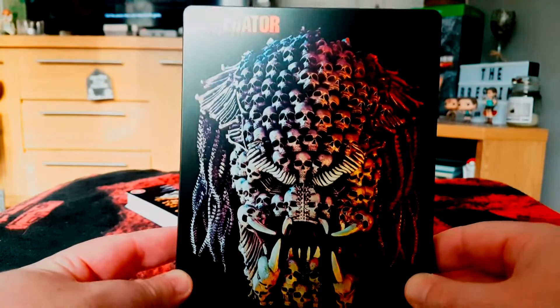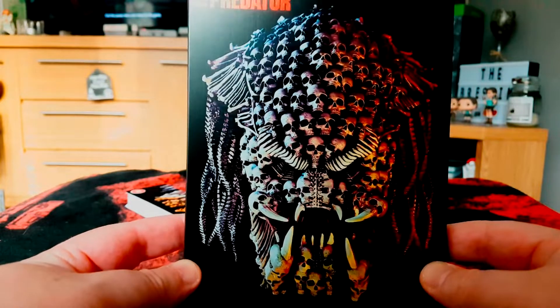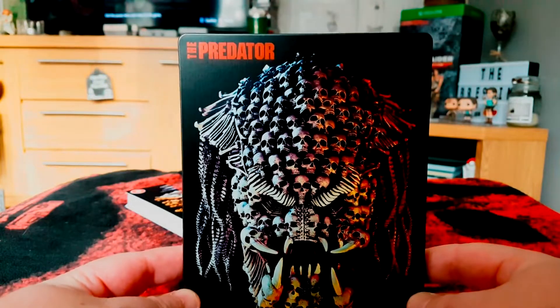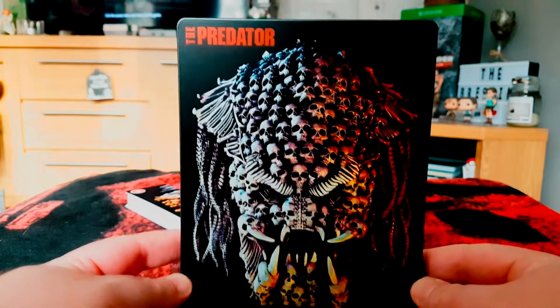Look at that — it's proper. We've got loads of human skulls, and anyone who follows the Predator knows that the Predator collects skulls as part of the trophy in his hunting progress, to be recognised as the ultimate Predator by his peers.